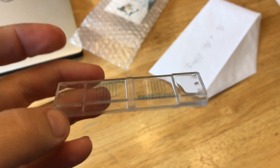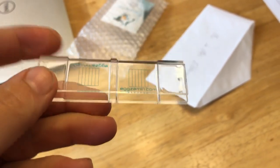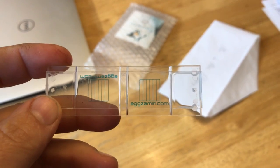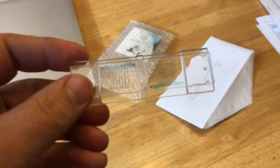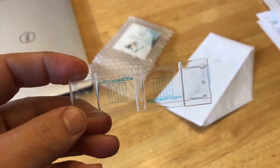My vet's recommendation is that in each field, in each column, if there's any more than three — she said around three is a moderate issue. Anything over four to five is more of a severe issue of whatever you're counting, whether it's strongyles, barber pole, coccidia, those type of things. So this is the one that I use.